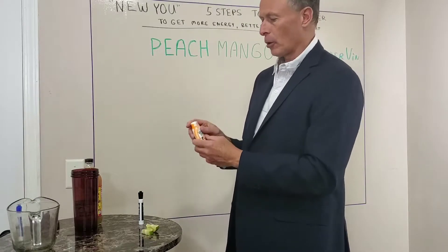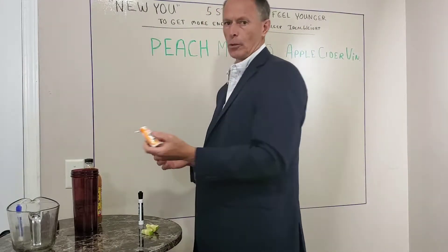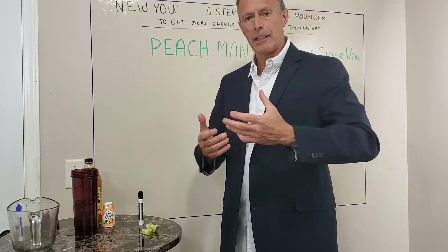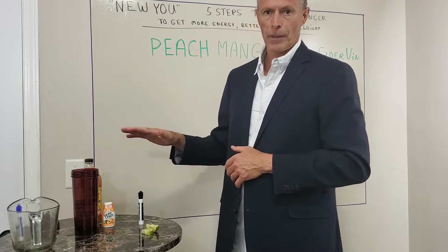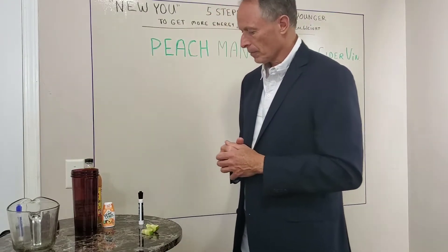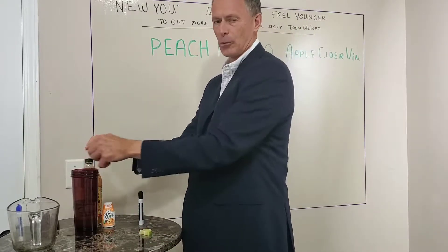Try this peach mango stevia — shake it up really good and put one squirt in there. Then I'm going to put one tablespoon of raw honey. The best place to get honey is local honey to your area — make sure it's raw. The best place to find it is a health food store or a local market. Add the honey in there next. Then I'm going to put two wedges of lime and squeeze them in really good.